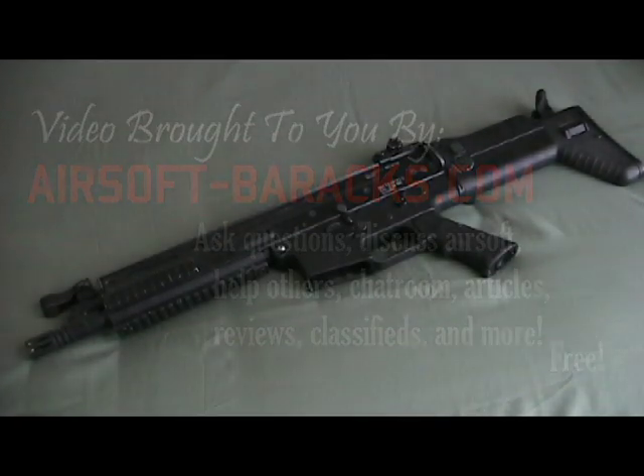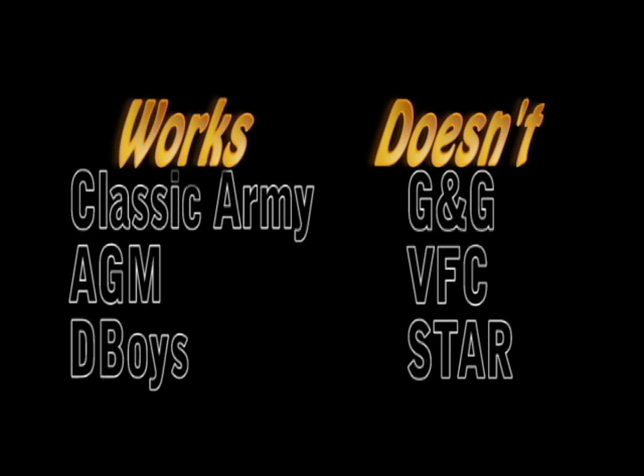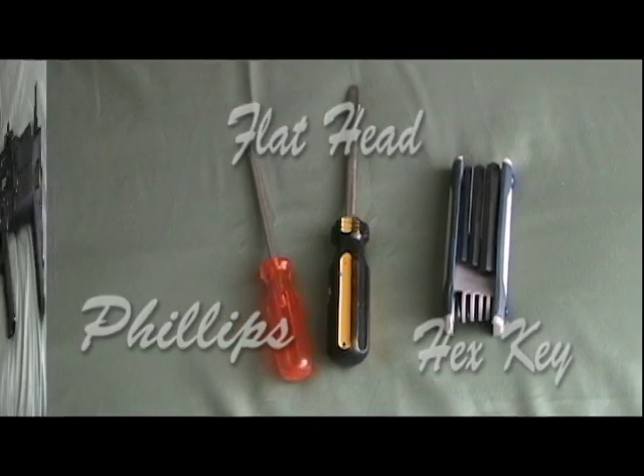Today you'll be learning how to disassemble a Classic Army-based SCAR. This includes, but is not limited to, Classic Army, D-Boys, and AGM. This will not work for VFC or G&G. The minimum tools you'll need today are a Phillips screwdriver, a flathead screwdriver, and a hex key screw set.